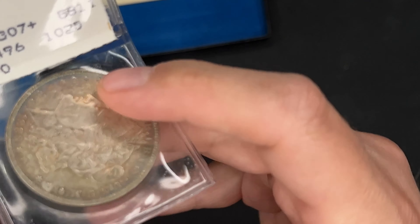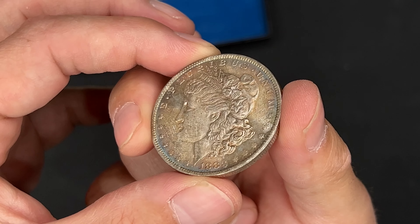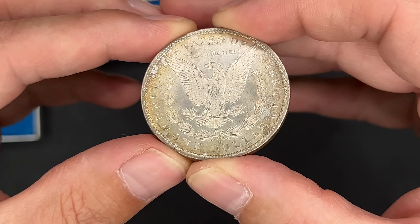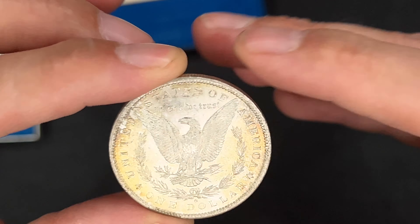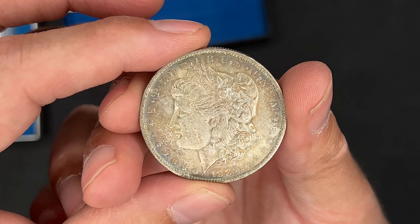And then we had a raw 1883 New Orleans with some toning. I think the toning's pretty good on that. I've still never really been a fan of toning, but I think that's pretty subtle. I would probably call it a 63. It's got good luster. I'm not going to call it proof-like or anything, but good luster — decent coin, not too shabby. We'll take it.